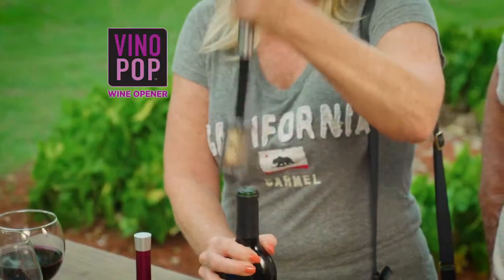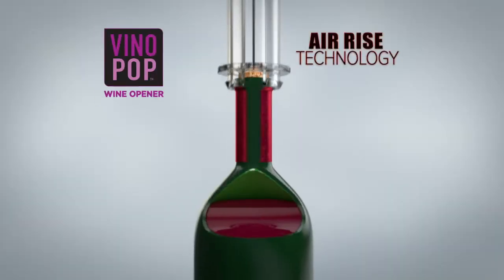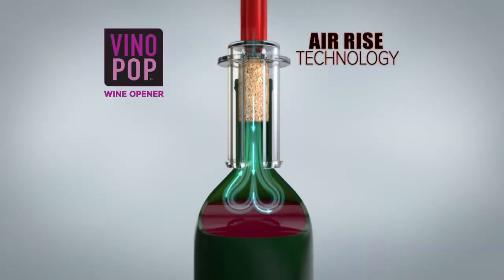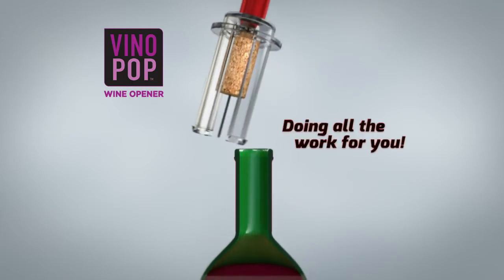What I love about Vino Pop is that it's so easy to use. Even I can use it. One, two, three, pop. Opening a bottle of wine can't get any easier than this. The secret is Air Rise technology that uses the power of air to perfectly push the entire cork up and out of the bottle, doing all the work for you.